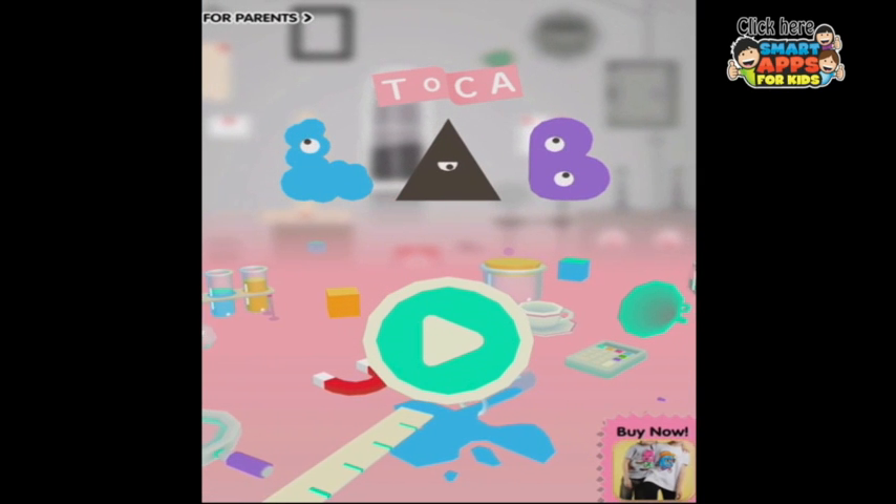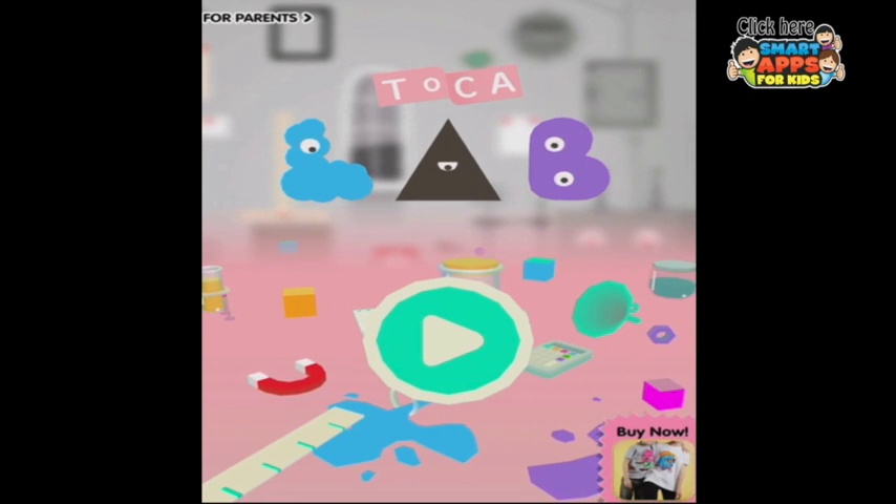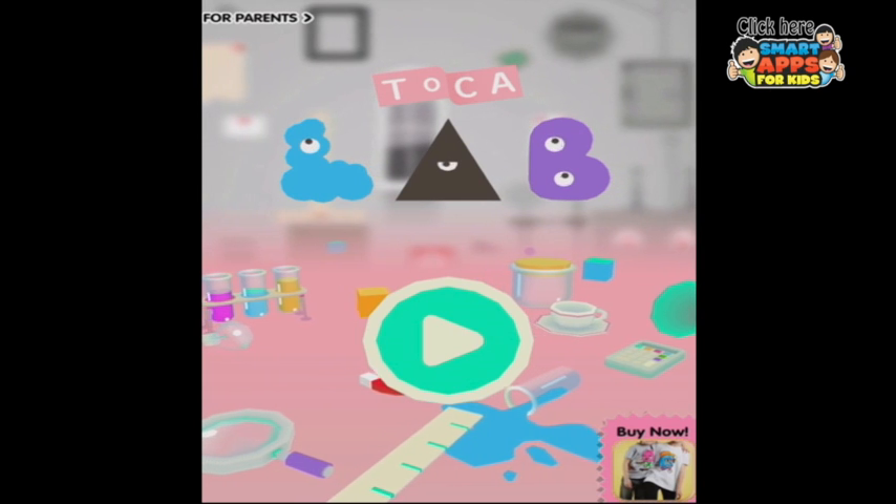Hi there, I'm Ellie from Smart Apps for Kids and we have got the latest Toca Boca app here to look at — Toca Lab. Let's press the play button and go and experiment, because really that's what this app is all about.